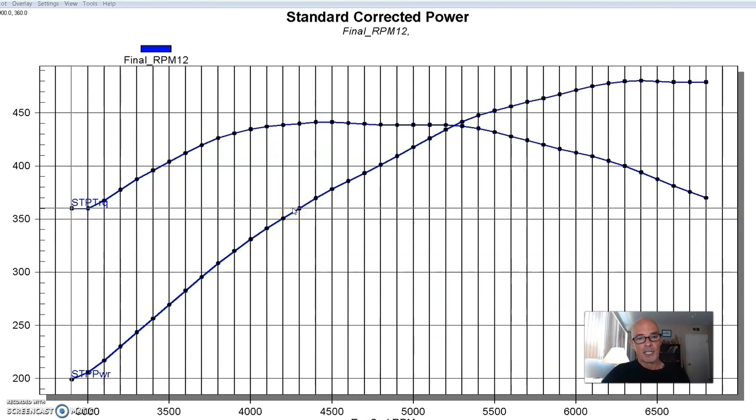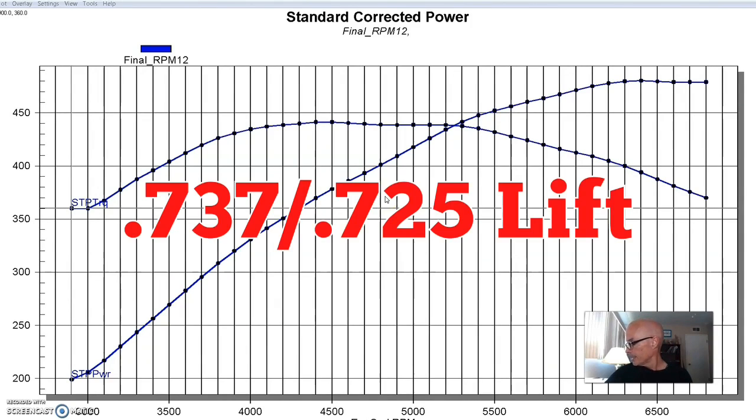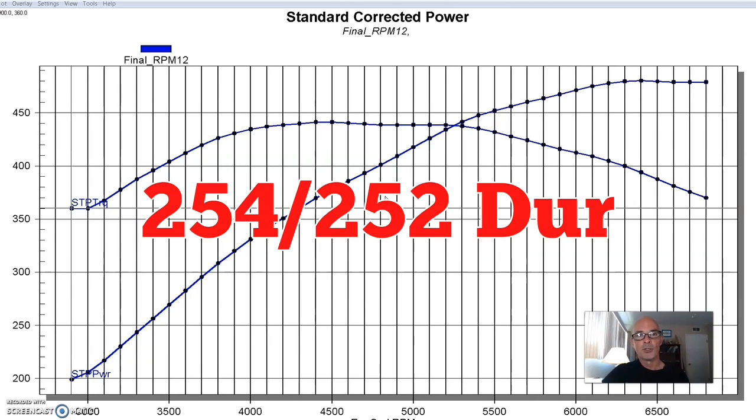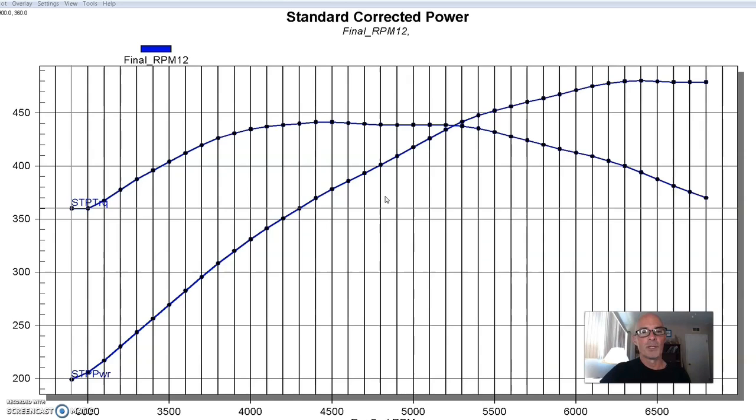We equipped this thing with a healthy cam from the guys at Cam Research. It had a 0.737/0.725 lift split, 254/252 degree duration split, and a 112 degree lobe separation angle. The reason it had that camshaft is because we were actually prepping this thing to run with a turbo, which it did later on and made over 1,000 horsepower.